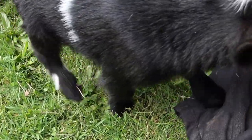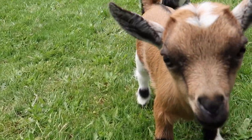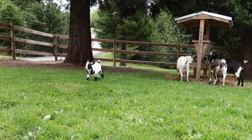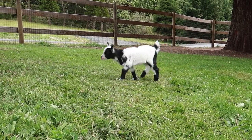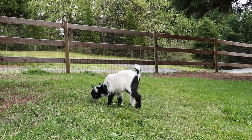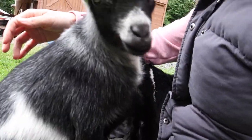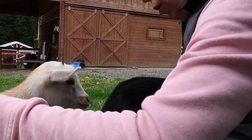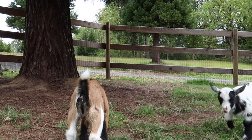The two bucklings ended up being horned so they were just budded, but the two doelings are definitely polled, so that's cool - that's good news. This one's name is going to be Sugar - Powdered Sugar - and the other one is Maple Bar.